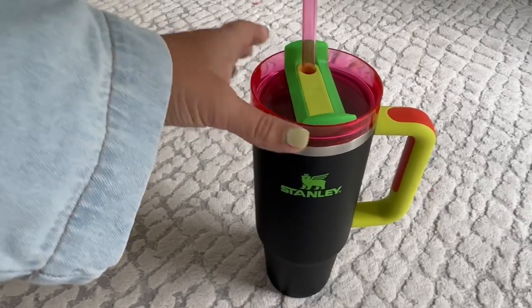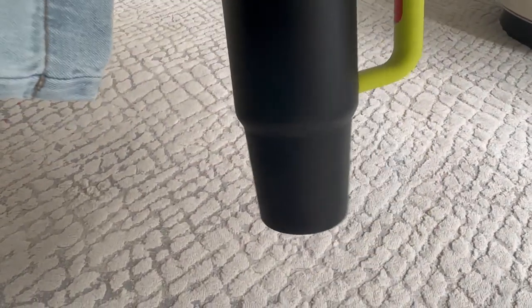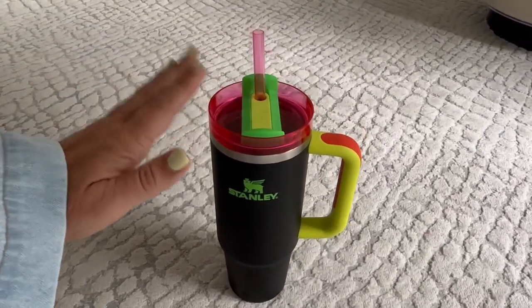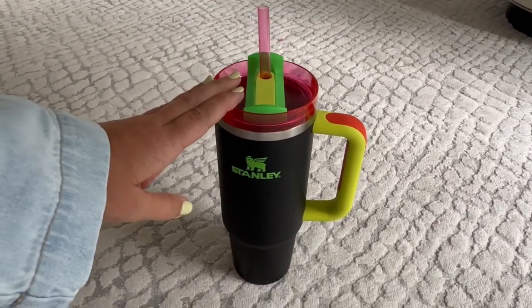So this has been a great alternative. It fits — it's got the bottom with the slimmer fit to fit in my cup holder, and the handle and everything that people love about the larger version. But it's a little more manageable for me to carry around on a daily basis.